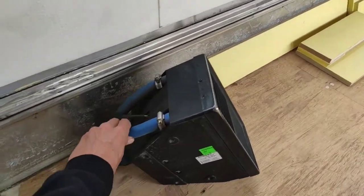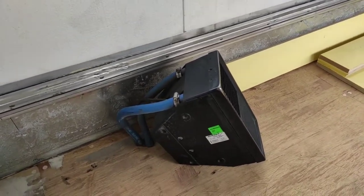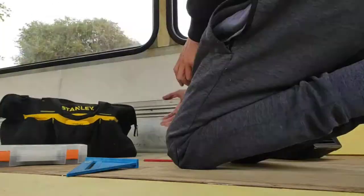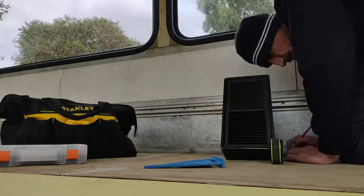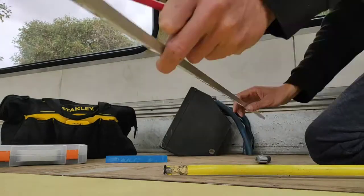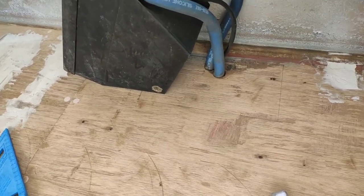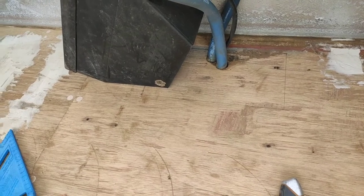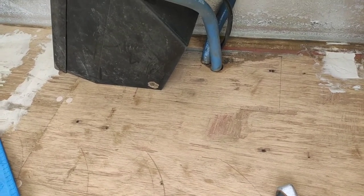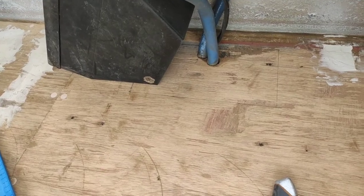It won't drop anyway because it'll hold up, but I just want to make sure. Hopefully that's correct, because if it's not, I have to replace the whole thing. So I'm going to start by drilling a little hole, and then I'm going to get the jigsaw in there.